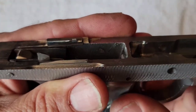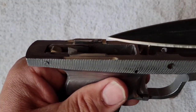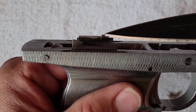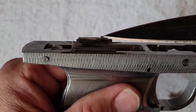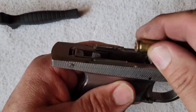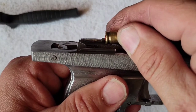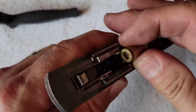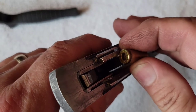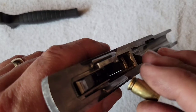This little projection here is the ejector that the brass contacts as it is withdrawn from the barrel. It strikes that ejector and the effect is to pivot the brass this way out of the gun.